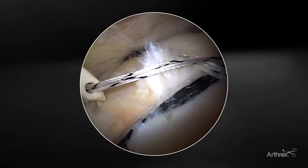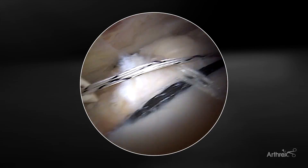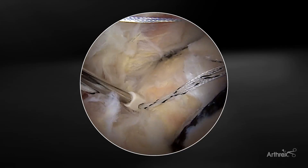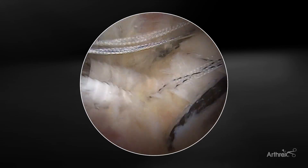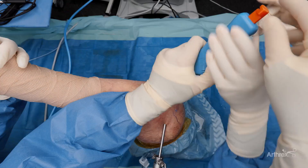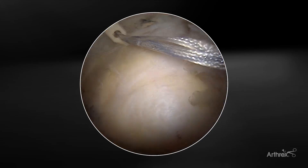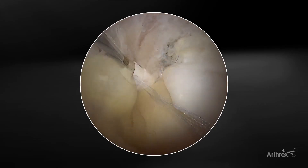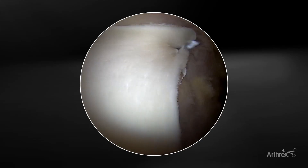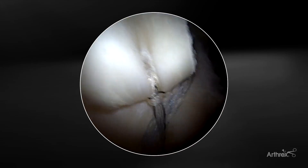Once I've picked my location for my lateral push lock anchor, I'm going to make sure that I have a little bit of extra slack in the system, because with this self-punching anchor the slack will be pulled up as it's inserted. I'll insert to the point where the anchor is at the level of the bone, then remove the orange tab on the outside and deliver the remainder of the anchor into the bone. Finally, we place our anterolateral push lock anchor. From the lateral view you can again see medial fixation extending from medial to lateral, with the corners brought down by the push locks.